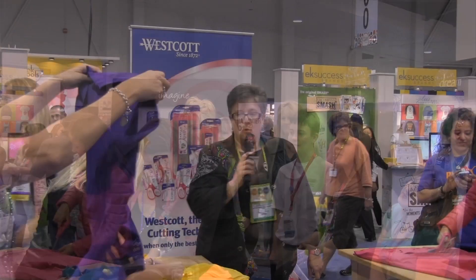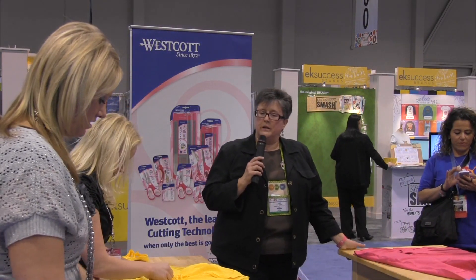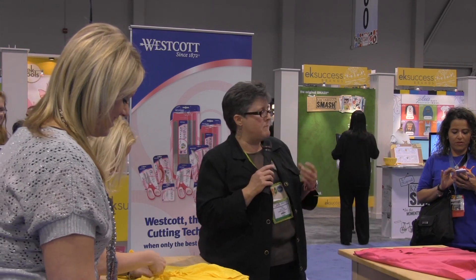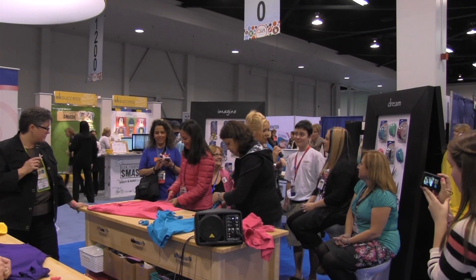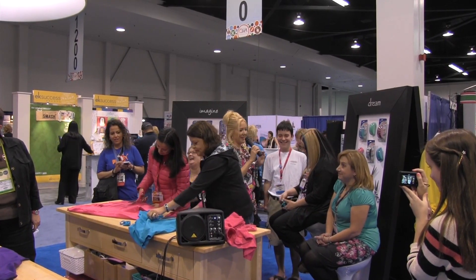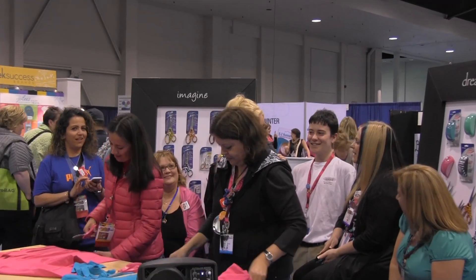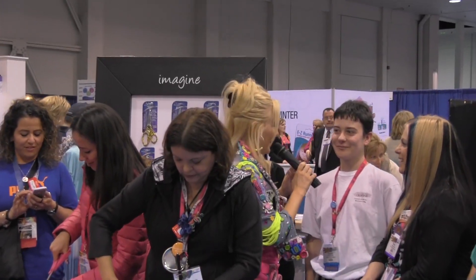Lisa, how are they doing over there? We need texture, people. Texture. T-shirts are very flat, so we need to see them with texture and dimension. This is the phenom — he puts us all to shame. He's the overachiever of the group. I think I'm old enough to be his mom, but he's caught up to all the rest of us.